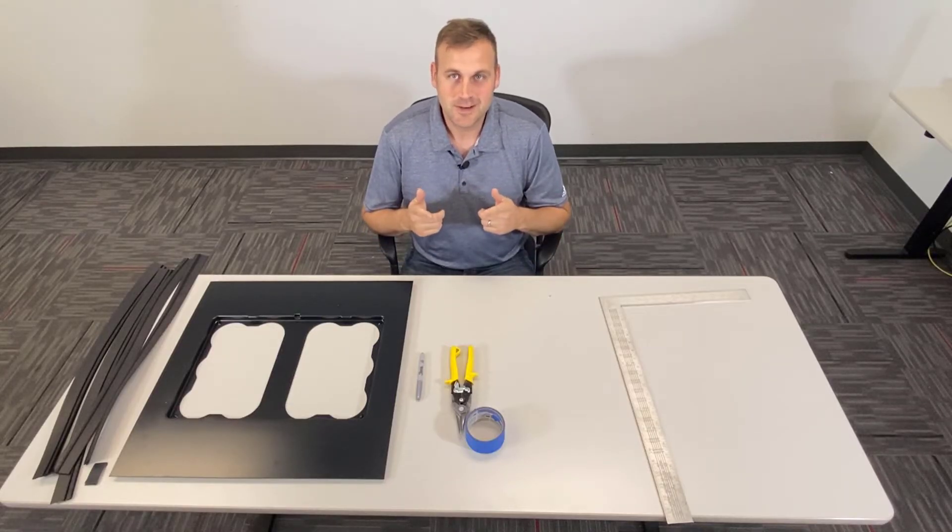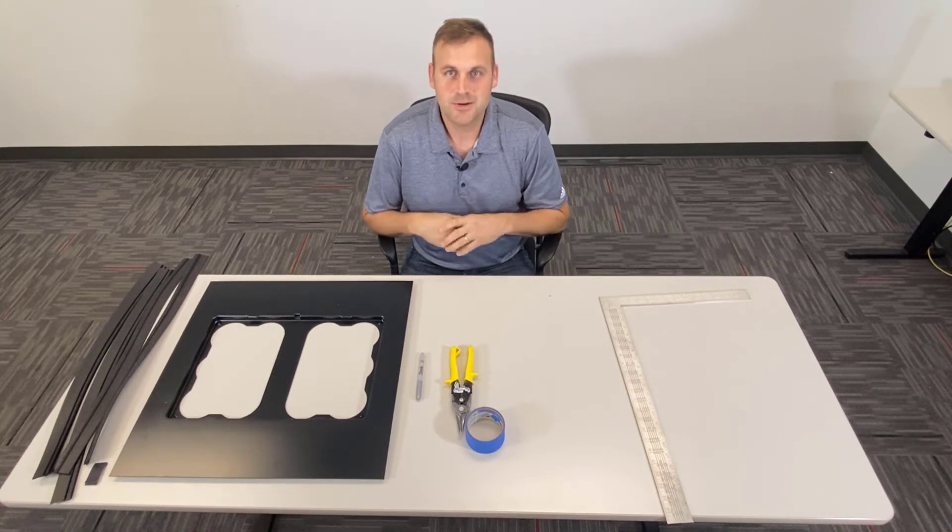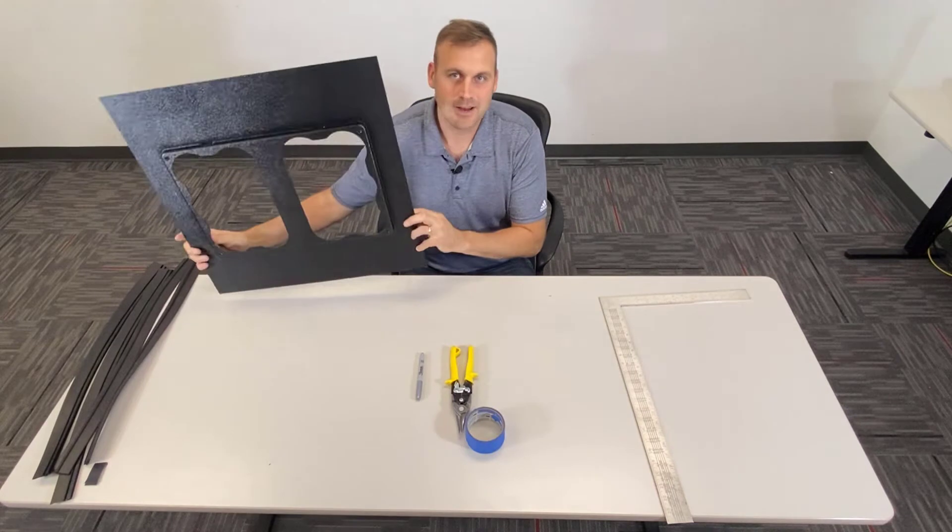Hey, I'm Chris with TEC, and today we're going to be showing you how to build a cut-to-fit adapter plate.